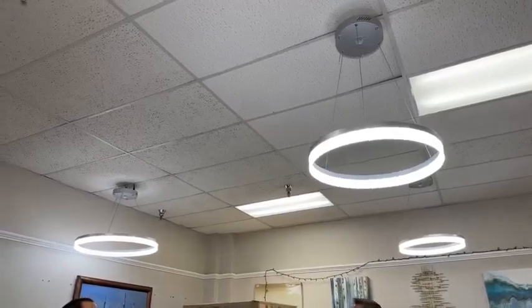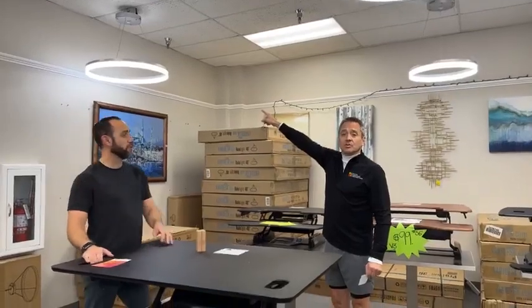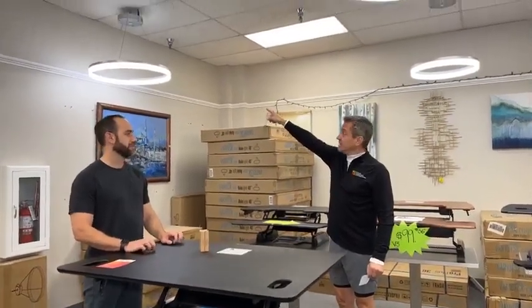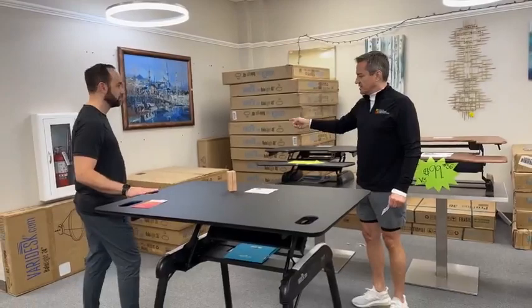$49.99 right now. This is $500 anywhere online right now. Go on Google, find halo lights for $500, then find them here for $49.99. They're brand new in the box. You can't rummage through the boxes.